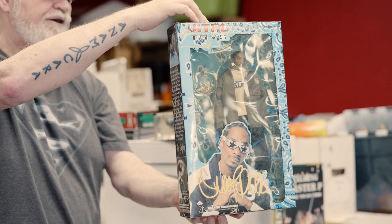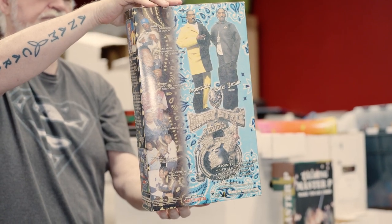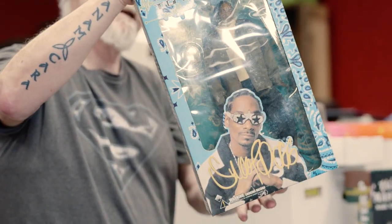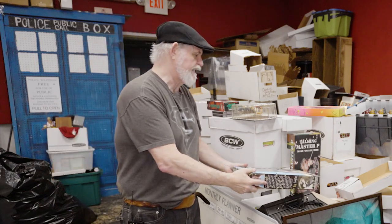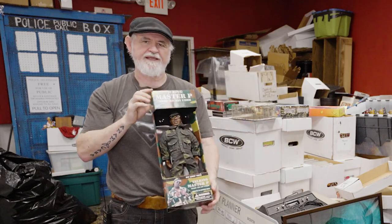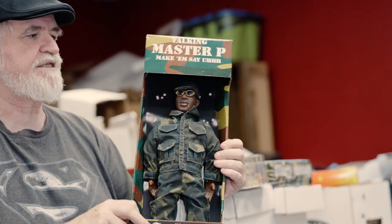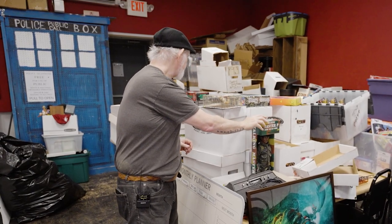Eminem is good, but Snoop Dogg is even bigger. I have both Snoop Dogg figures — there are two different outfits — and they go for about $150 to $200 each depending on condition. When somebody brings one in, it looks like a Barbie doll, but you know right off the bat it's going to be money. There's also a Master P figure that looks like it came from Family Dollar, but it goes for about $150, especially with the glasses and hat in the box.